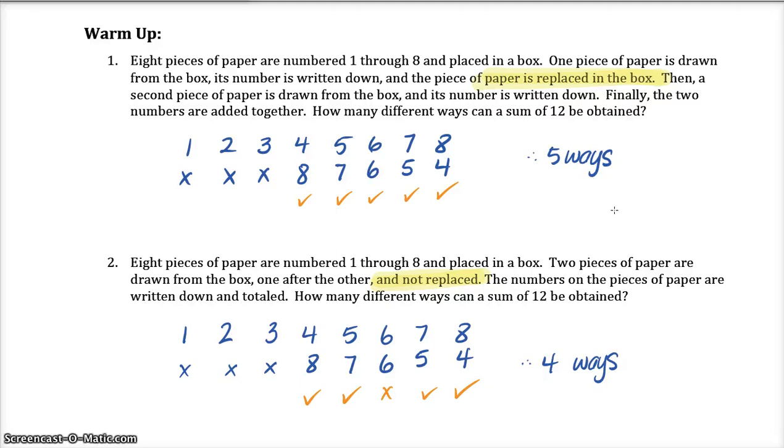The difference between warm-up question one and warm-up question two is that question two has the same scenario — eight pieces of paper numbered one through eight — except this time you're not going to replace that first piece of paper you pick. So when you pick a four, you don't replace it, but you could still pick an eight. When you pick a five, you could then pick a seven second, but you can no longer get the six-six combination because there are not two sixes in the box. So you would only have four ways of getting a sum of twelve.